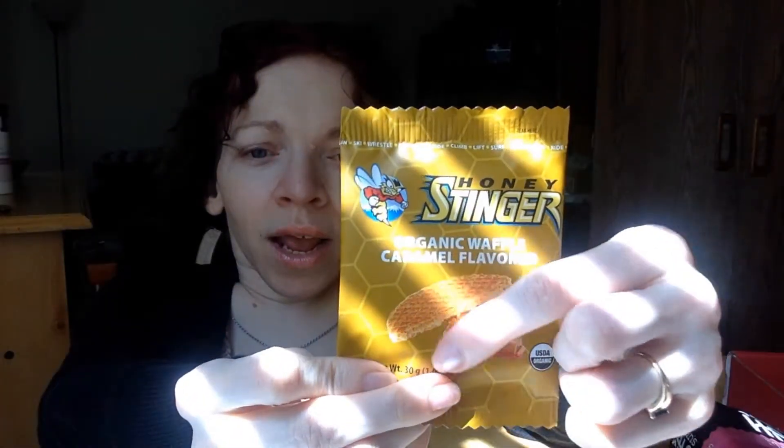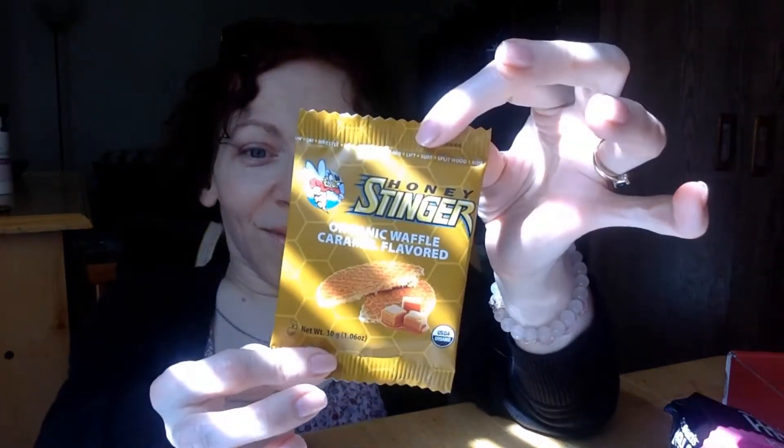These little caramel stroopwafel wafer cookies — heck yeah! I love these things. I don't get them very often, but Love With Food covers me. They're waffle cookies, and you can place them on top of your coffee or tea cup — it warms the cookie and actually keeps your drink hotter longer. I was skeptical when I read about it, but I tried it and the caramel got gooier, the waffle warmed up, and my beverage stayed hot. Love it.